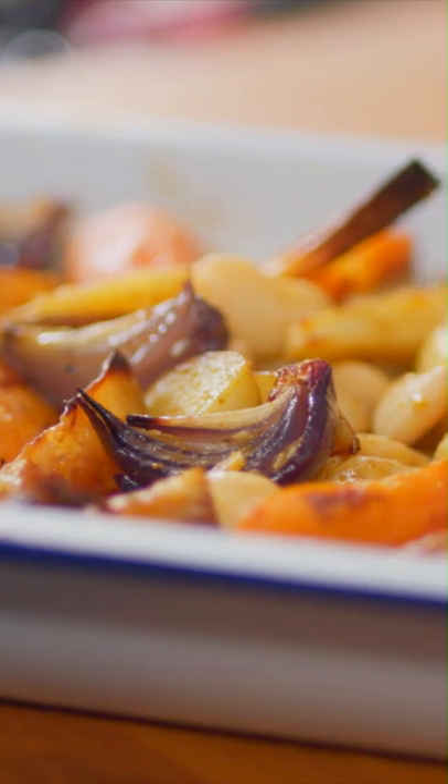Squash and Roots Tray Bake. Dead simple — throwing it all together in a tray, whacking it in the oven. I mean, it doesn't get any easier.